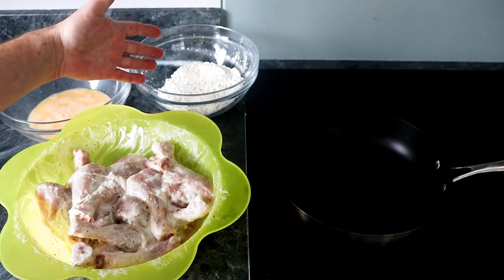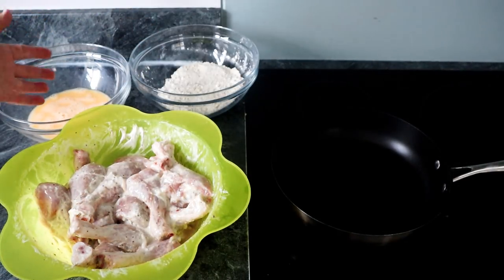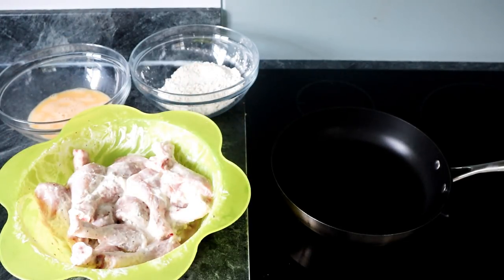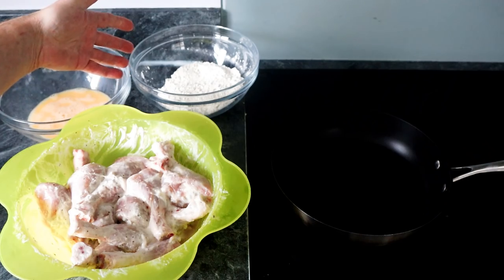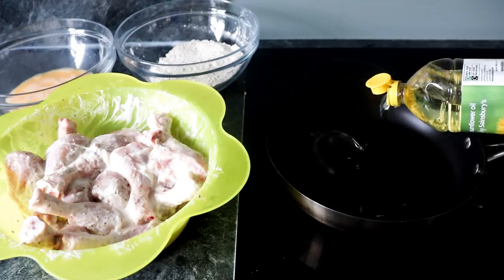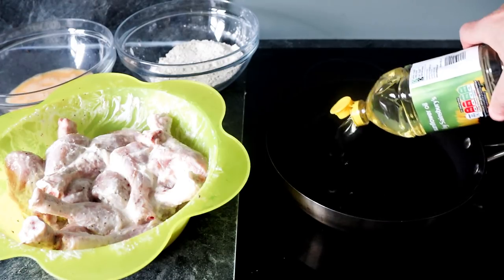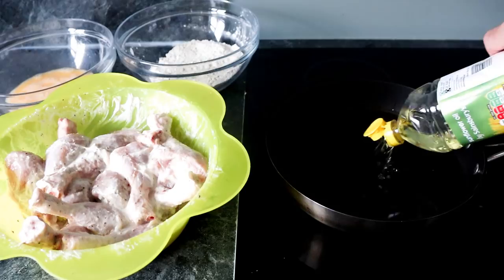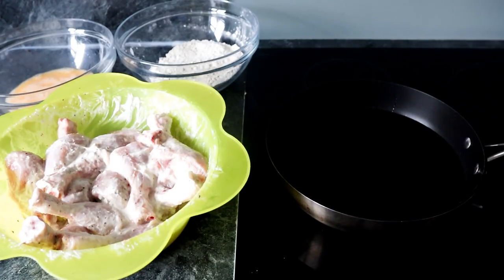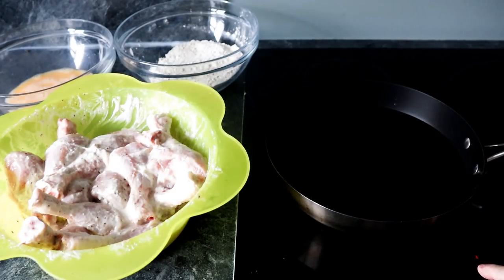I've come over to the hob. I've got my dry mixture, my beaten eggs, and the marinated chicken. I've got a pan and I'm going to put a fair amount of oil in there — I'm using sunflower oil, but use whatever you prefer. You want a fair amount of oil so when you put your chicken in it cooks at least one side, then you can flip it over and do the other side. Switch the pan on and let it warm up.